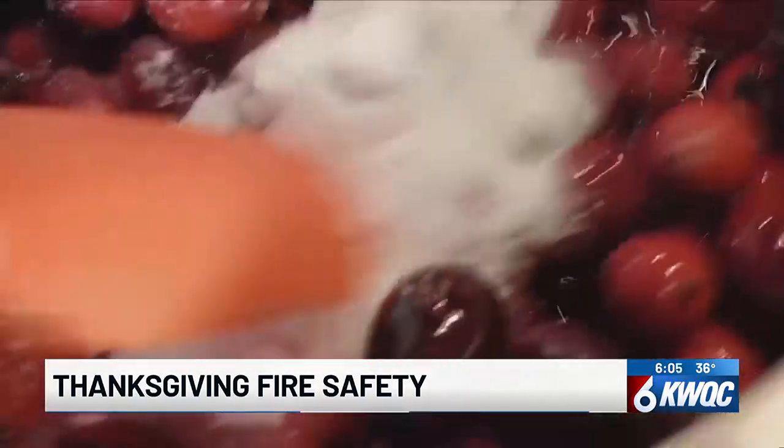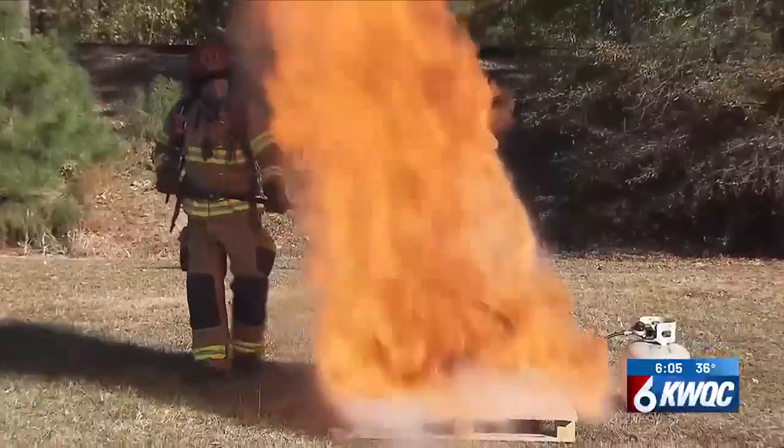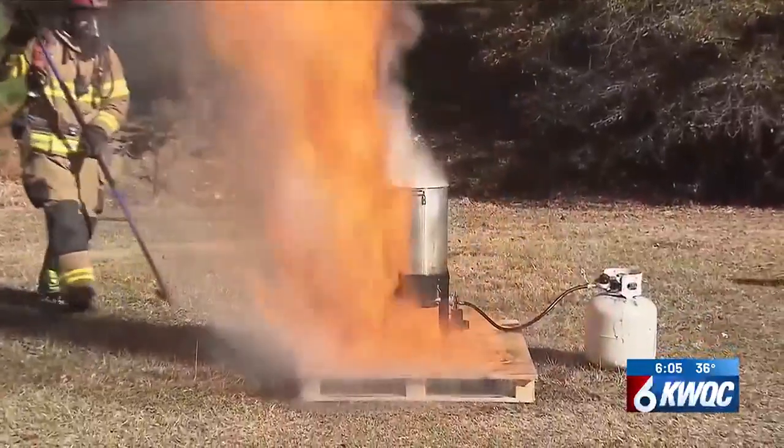The best thing you can do this holiday season is to plan ahead. The number one thing we can do to plan ahead is having working smoke alarms. Working smoke alarms bring those extra people in just to enjoy a fun and safe Thanksgiving. You can also plan ahead by having your fire extinguisher close by.